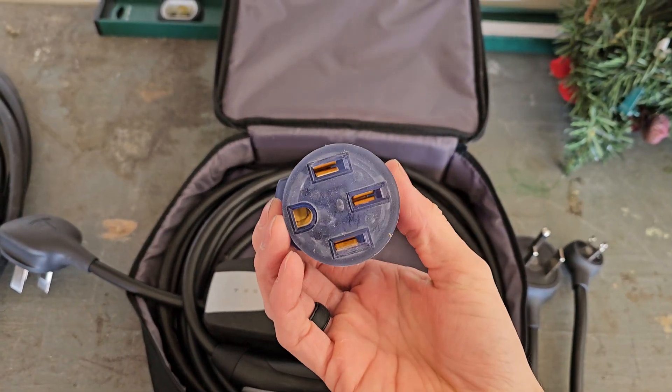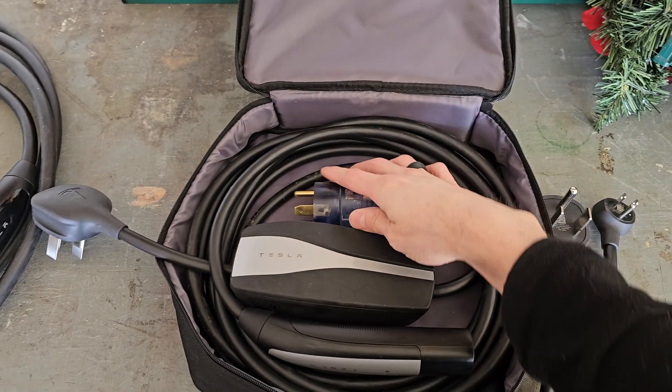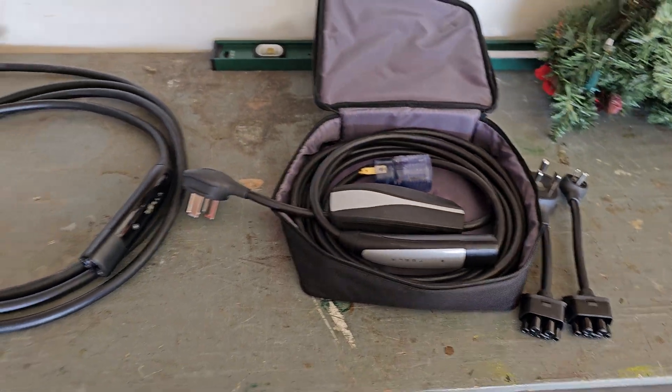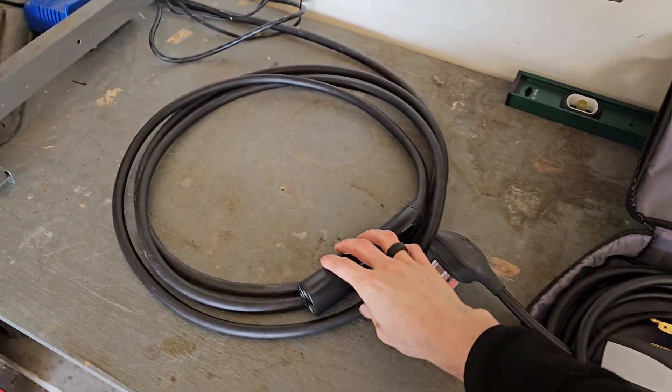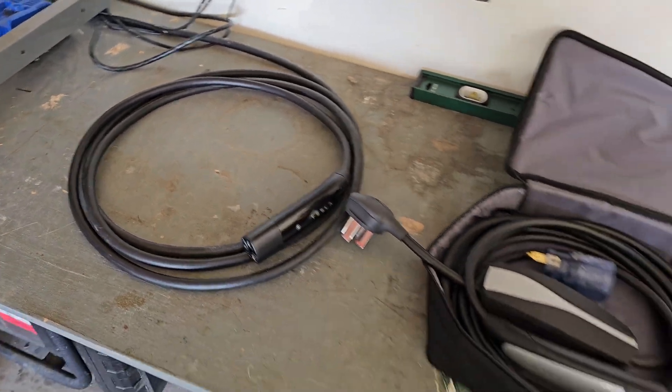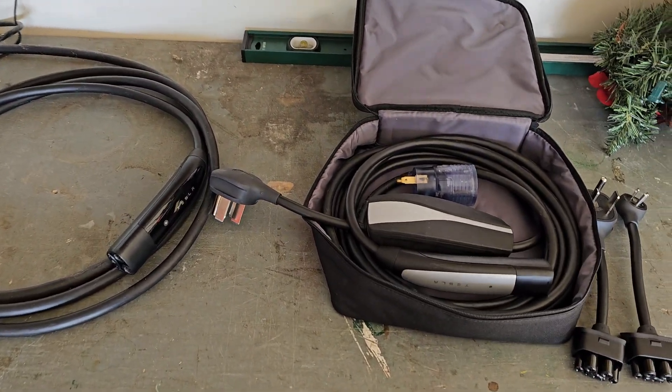This adapter is not a Tesla product — I got this for $10 at Walmart. It's just an adapter for a plug you'll find at RV parks and things like that. Those are your main two options, and I would definitely recommend the wall connector. But in either case, being able to charge at home is a game changer if you have an EV.